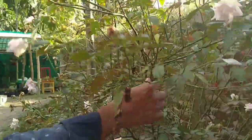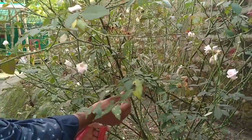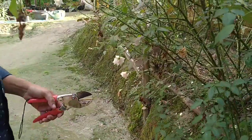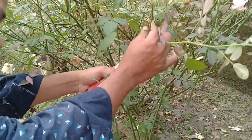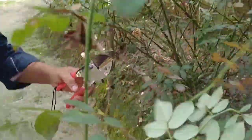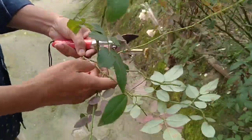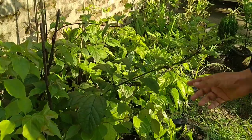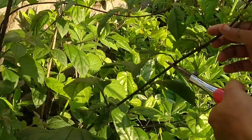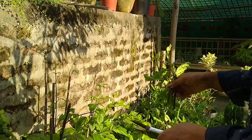You can grow rose in water — just collect the cutting and you can easily grow this rose plant. Rose plants are very easy to grow in water. Bleeding heart is also quite easy to grow in water; I am going to collect two cuttings from this plant.